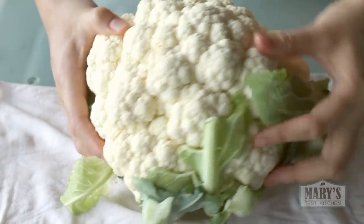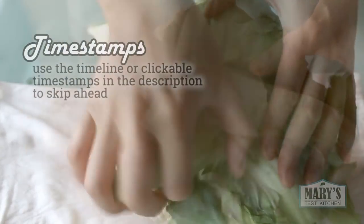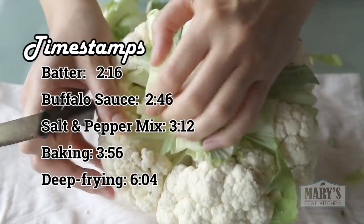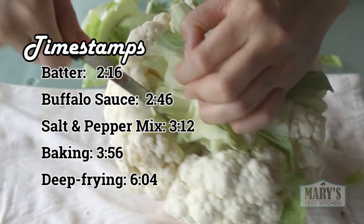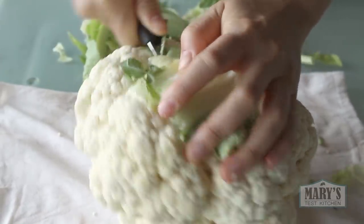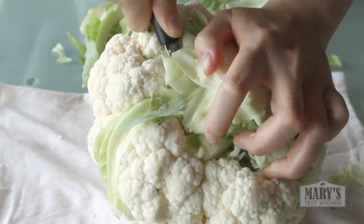Start by prepping your cauliflower. I remove the leaves first so I can focus in on that core. I want to remove that tough core but minimize any losses and crumblies. Anyone else hate cleaning up cauliflower crumblies?